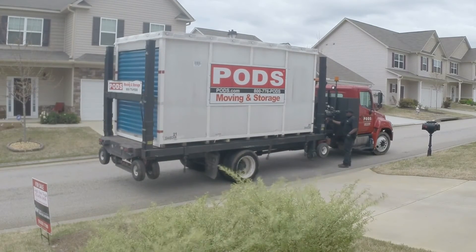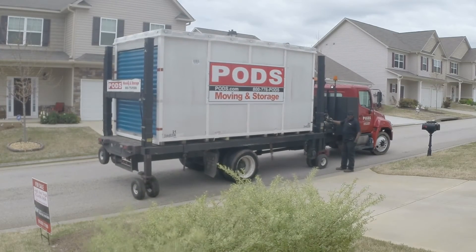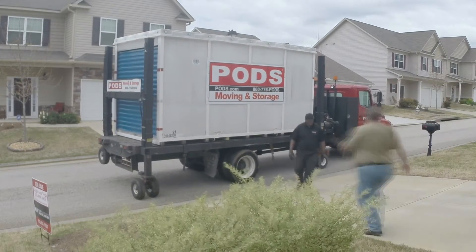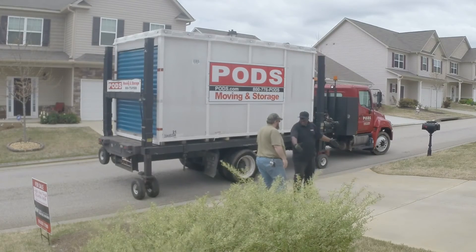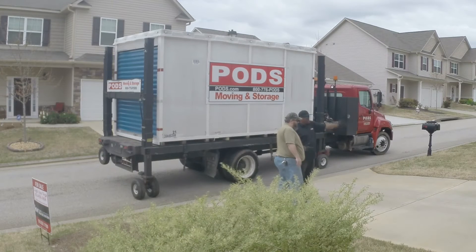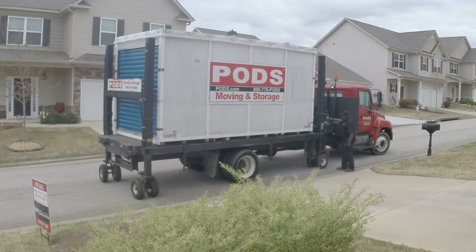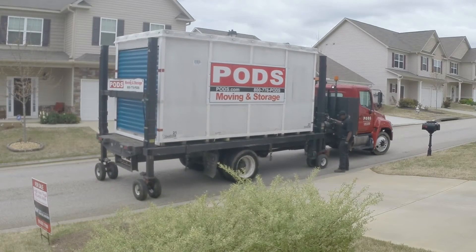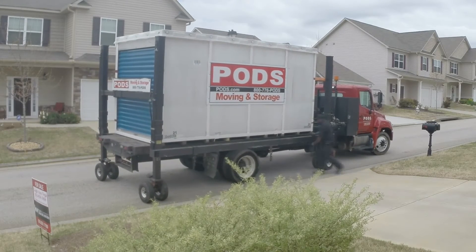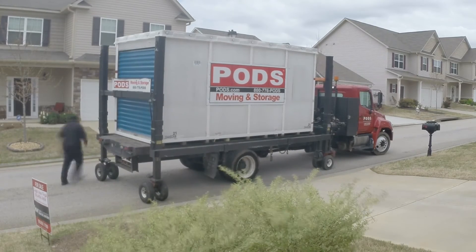Alright guys, I thought I'd give you all a quick update on my move and how it's going. As you can see here, I'm having a pod delivered to my house. I thought y'all might enjoy seeing this — it's a rather interesting process to get a pod delivered. I got the pod delivered on Friday and packed it up about halfway over the weekend. I've got another week to pack it up before I need to get it moved out so I can get the house cleaned up for closing. I just thought y'all might enjoy seeing this — enjoy!